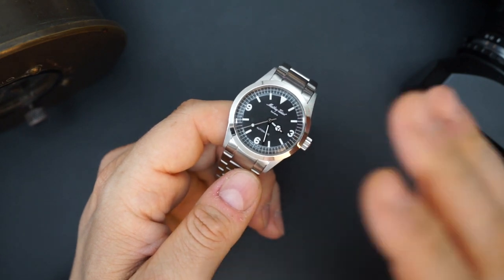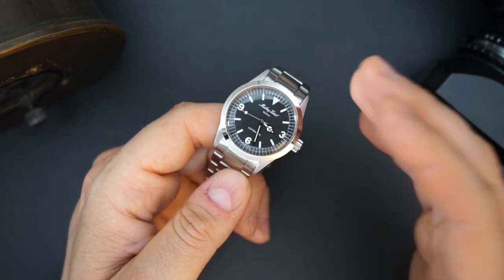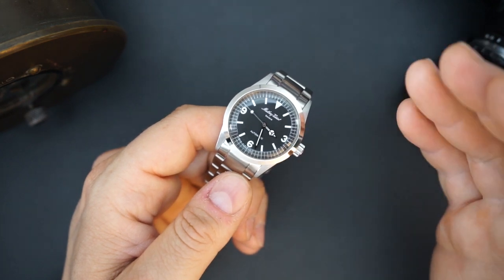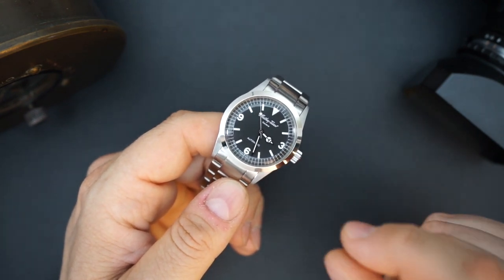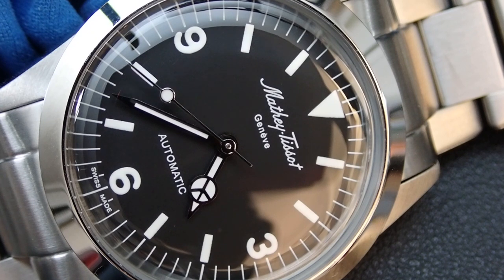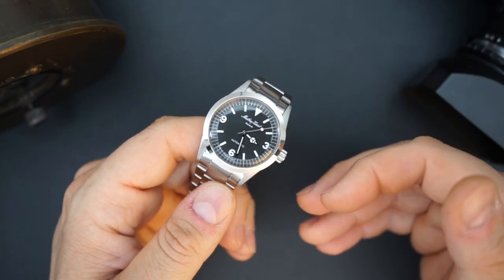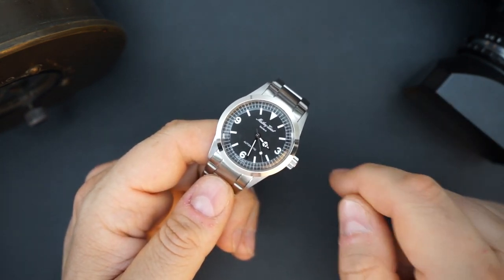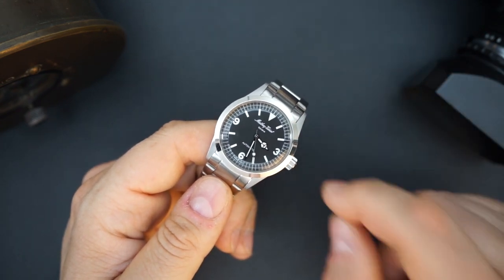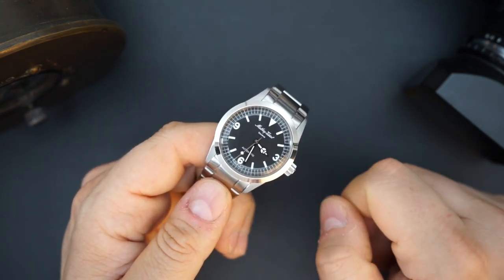What they've put in here is a movement you don't normally see very often in Swiss watches recently — the MT224, which is a Perso movement. Perso was a Swiss brand that has been making movements for a very long time. I believe they were taken over by the ETA group, but I'm not 100% sure of that. I'm also not sure if these are new old-stock movements. If you know who currently owns Perso, please leave a comment below — I'd really like to know.